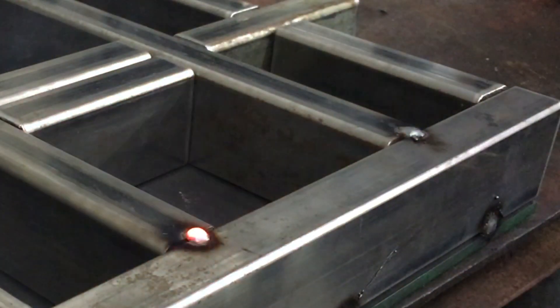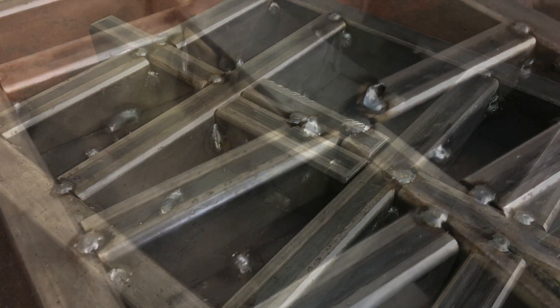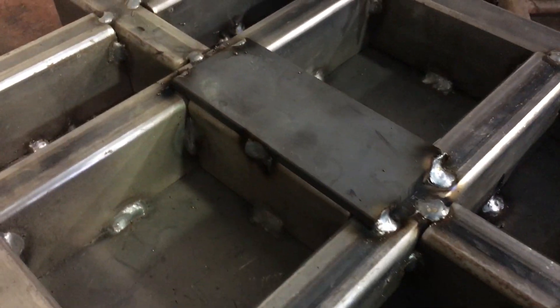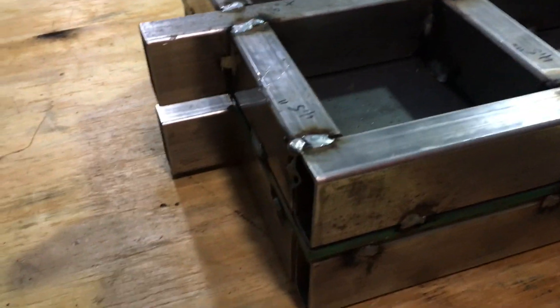I'm careful to work my way around with the welds to not overheat one area, which might cause warping. On the underside of this first plate, the ram will press up from the center, so I added a quarter-inch thick piece of 2-inch flat bar. Before I proceed, I want to make sure that my mating surfaces are nice and tight, with no warping going on.